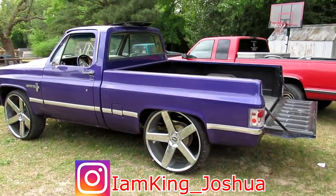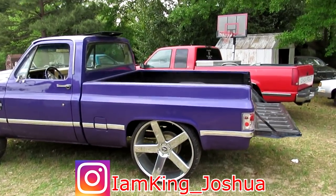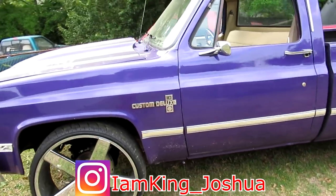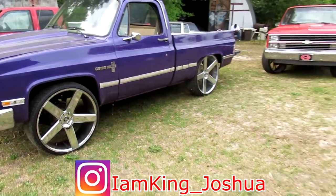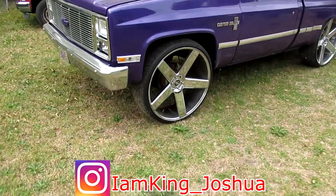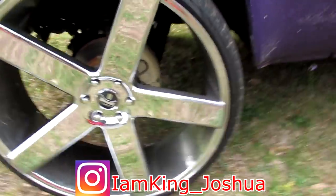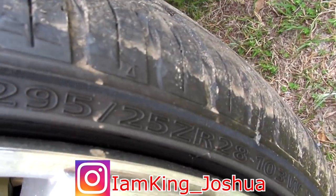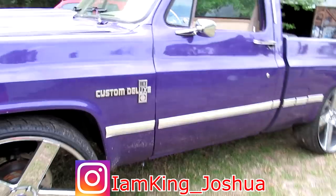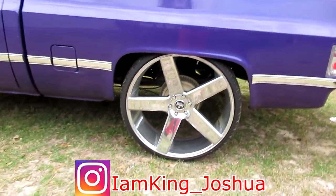Last time I made a video, my homeboy didn't have the dugs on there — he had some old wheels on it. For all the people that haven't seen it yet, it's a little dirty — it was raining yesterday. He's got D28s on the shop bed over here, 295/25/28s — squatting on the eights. Shop bed looks good, man.